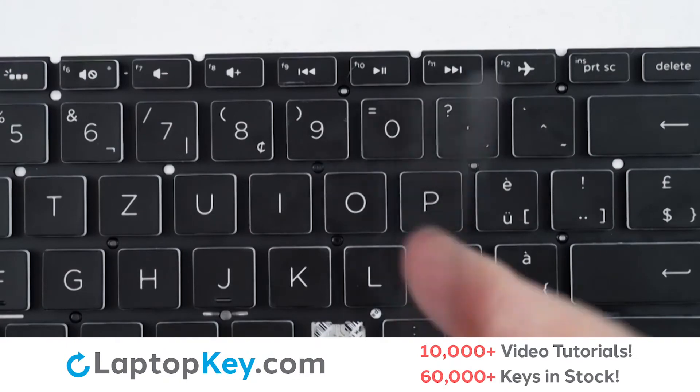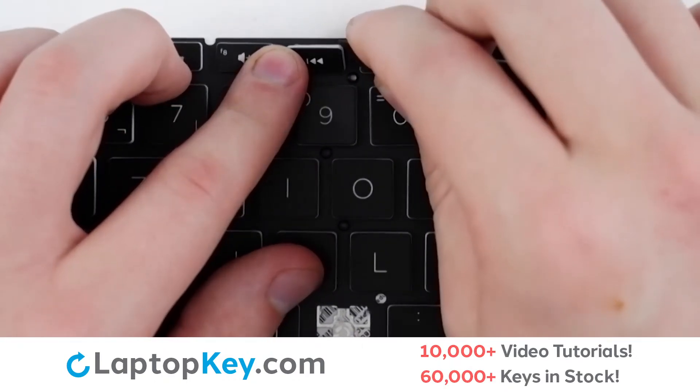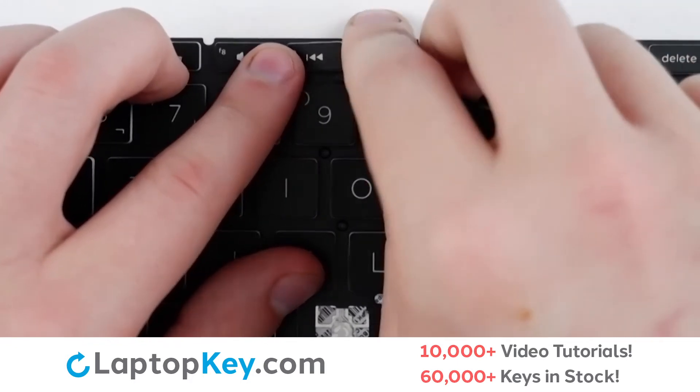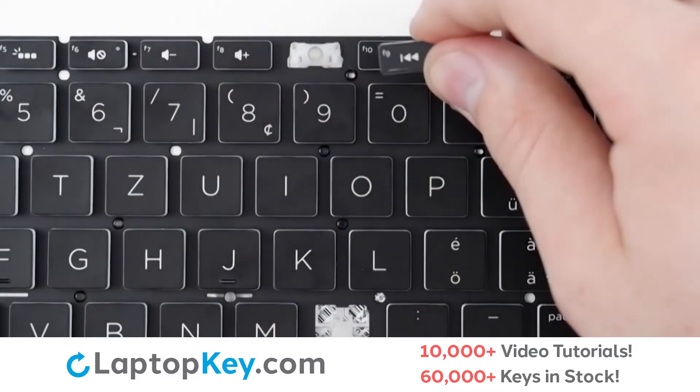To remove the top row keys, insert your tool under the upper right corner and the key is removed.